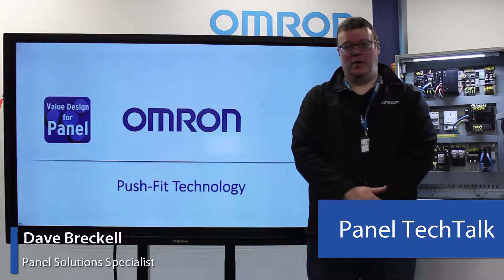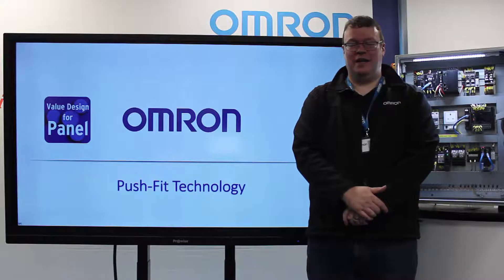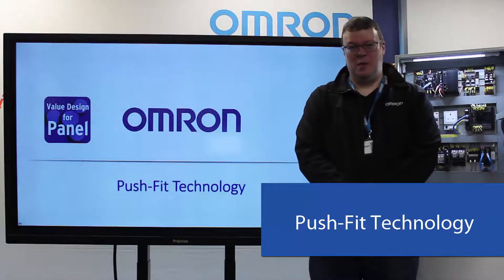Hello, my name is Dave Breckham and I'm a Panel Solutions Specialist for Omron in the UK. Welcome to this Omron Tech Talk. In the next two minutes, we're going to talk about the benefits of using push-fit technology within your panel.